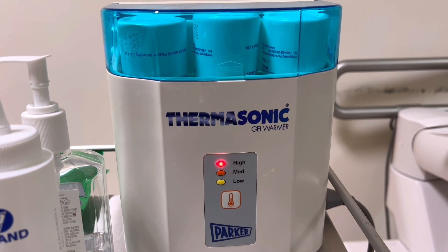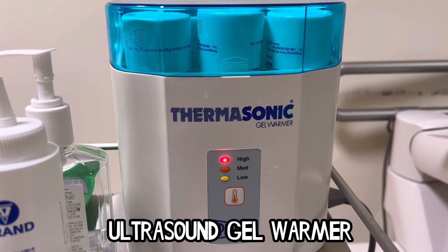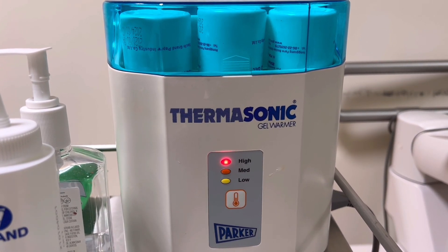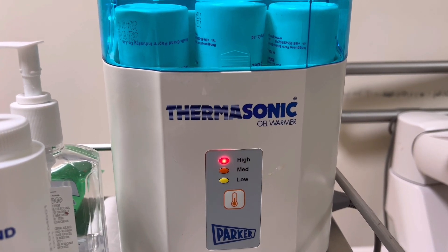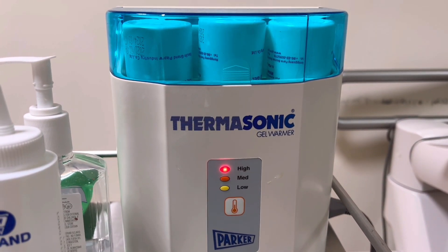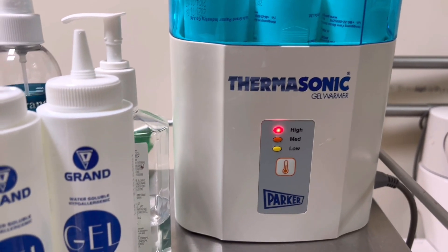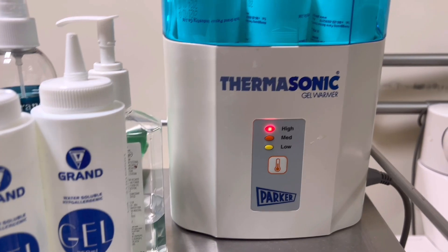Next is a device called an ultrasound gel warmer. It is made to maintain a warm temperature in bottles of ultrasound gel. Its purpose is to make patients more comfortable, and these ultrasound gel warmers are simple to use and are available in both single bottle and multi-bottle versions.